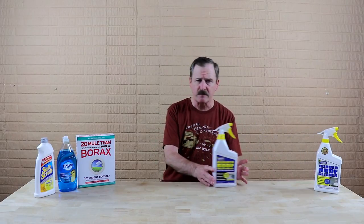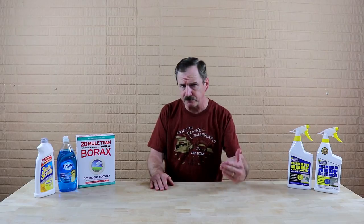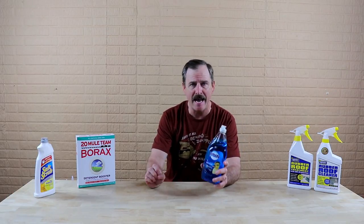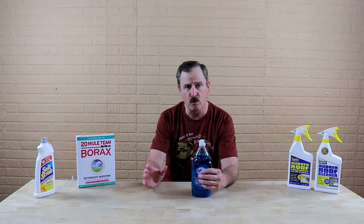I'd recommend using this in the springtime. Now for the rubber roof — and we're talking Dicor, by the way — the recommendation is to clean your roof three or four times a year. After you clean it with the Protect All, all you're going to need after that on a rubber roof is Dawn dishwashing detergent. It is as simple as that. Just use Dawn — Dawn does a great job and that will take care of it for your rubber roof.